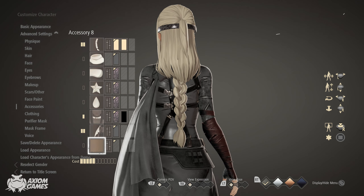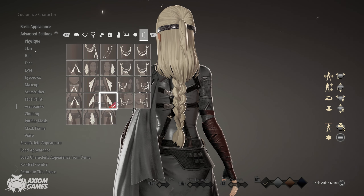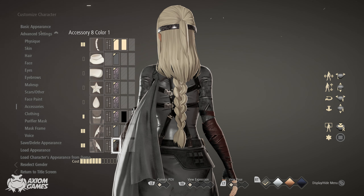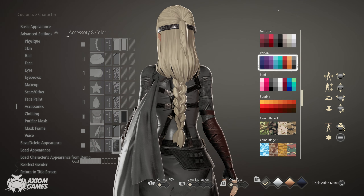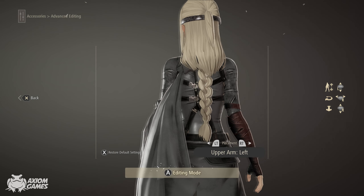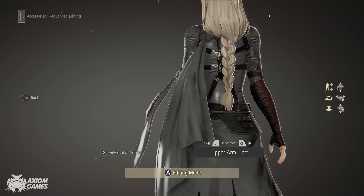When you're happy with the first one, we're going to put on the second one and you want to use the mirrored item so it looks like it comes from the other side. Don't forget to set the color to the same moonlight bottom left, and we're going to adjust this as well from the back position.